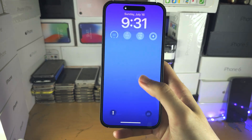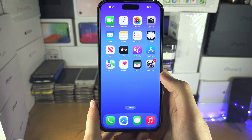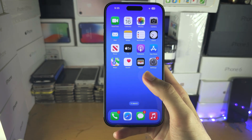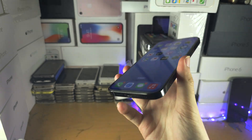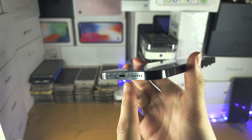This iPhone has finished the force restart. Once you've done this, test it in a call — can someone hear you? If you've done the force restart and still can't be heard on calls or are having microphone issues, look at the bottom of the iPhone.